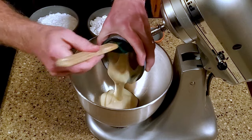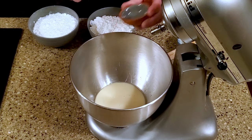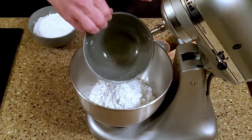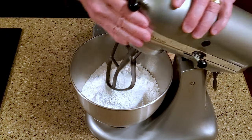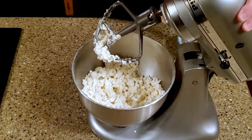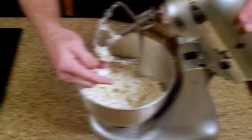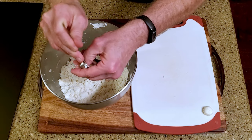In a mixing bowl, add the sweetened condensed milk and peppermint flavor, then mix until it forms a crumbly dough. Mix it in. Scoop some of the dough — this scoop holds one teaspoon — and form it into a small rounded disc, similar to an actual Junior Mint.